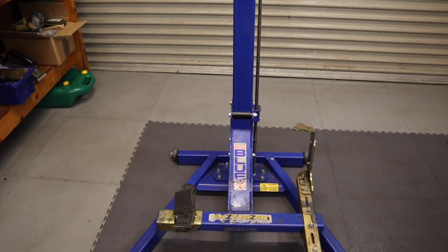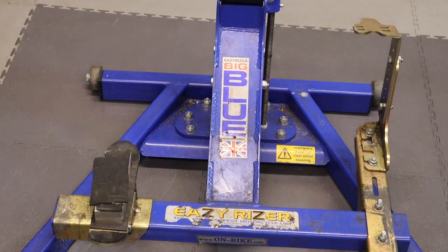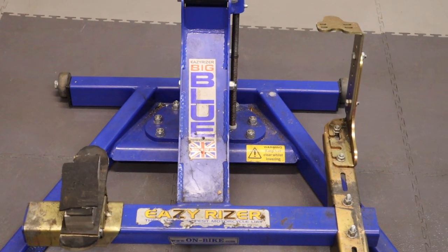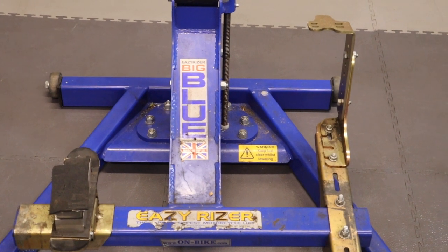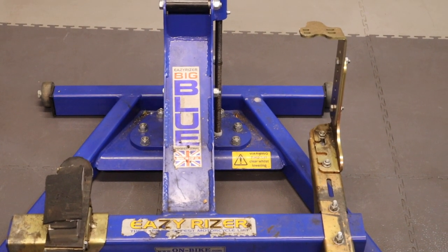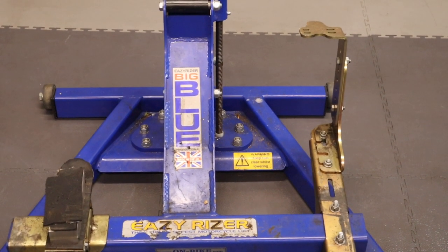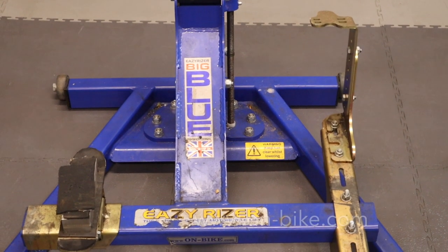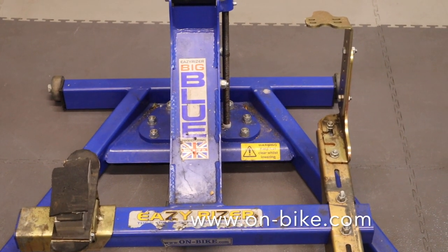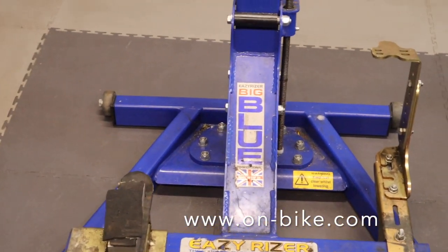A number of people have asked about what bike mount I'm using to raise the bike. It's the Big Blue Professional Easy Riser. I've had it for almost five years now. I went down to Tamworth and bought it. Just key 'Big Blue bike lift' into Google and you'll find it.